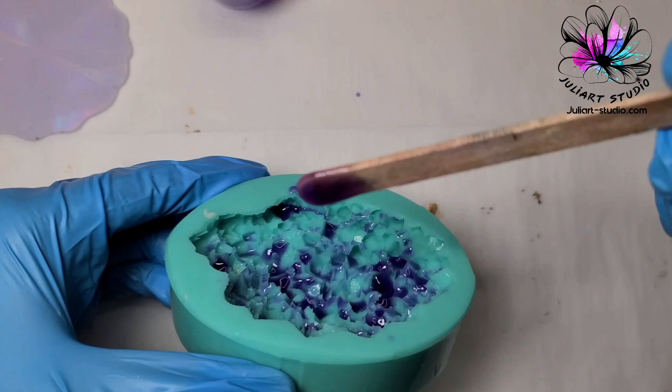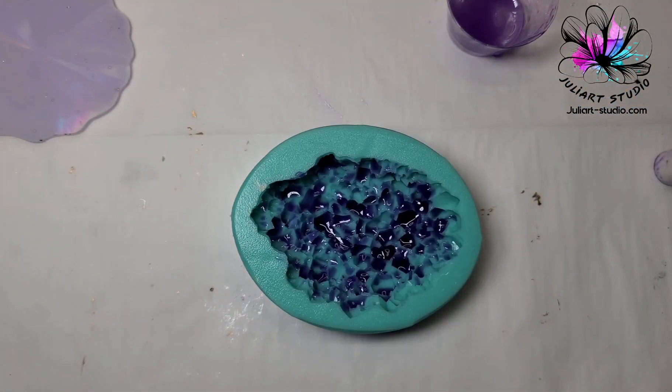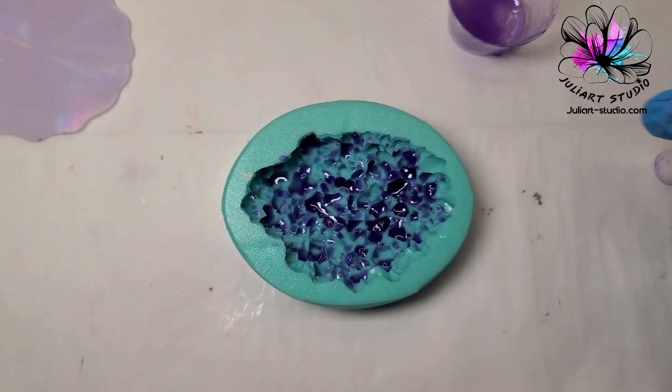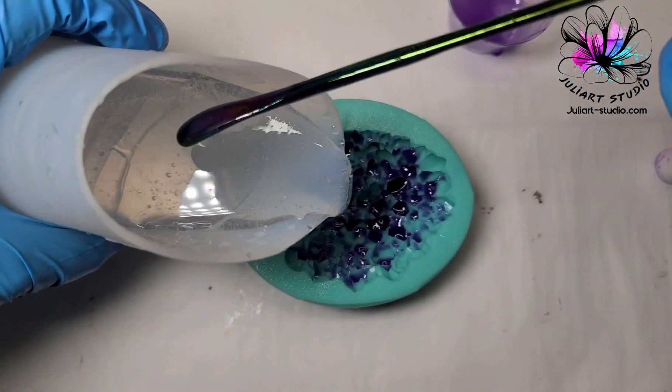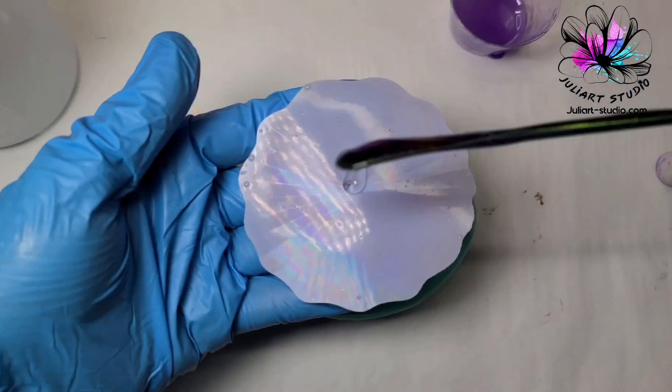Then I drizzle the purple mixture on the crystal points of my mold and pour clear resin over to fill up the mold. For an extra sparkly effect, I added a holographic insert on top of the resin pour.